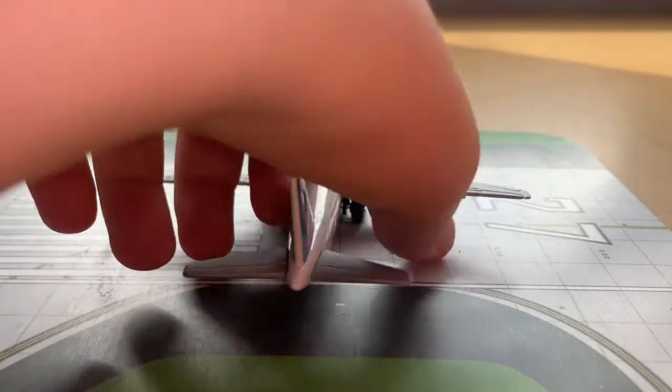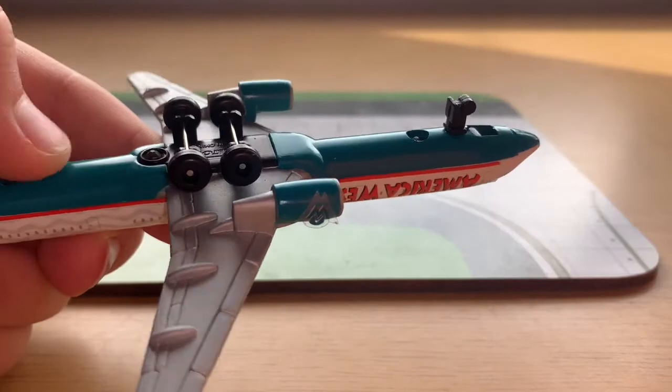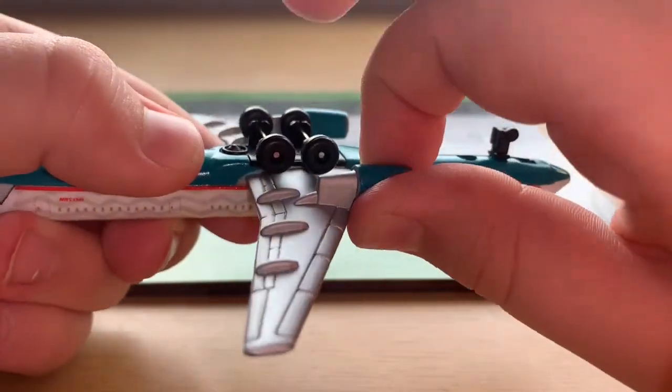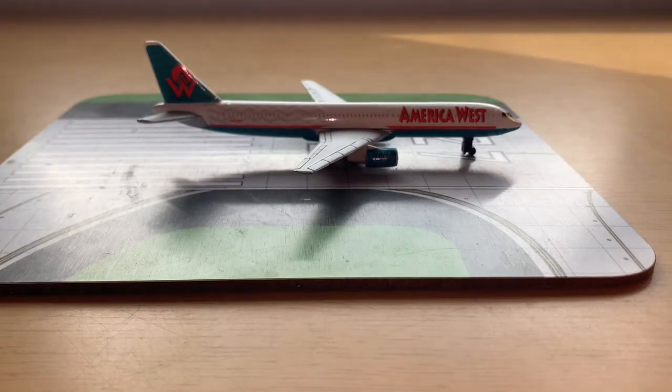I've also got to point out the teal underbelly — it's this turquoise teal colour which is amazing. A very unique colour to have on an aircraft. The engines are the same, so yes, this is a very cool model and will be used in hangar updates a lot.